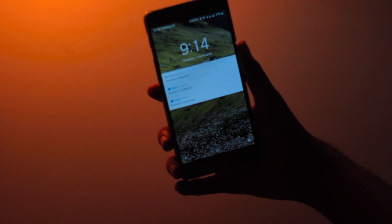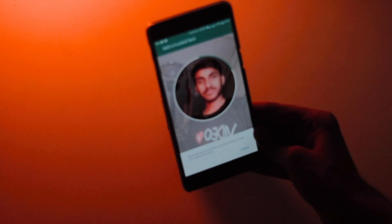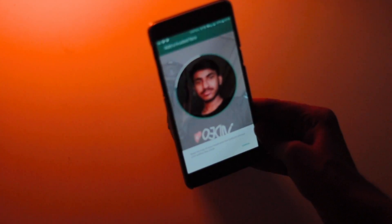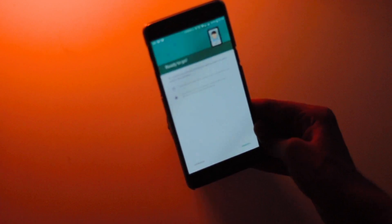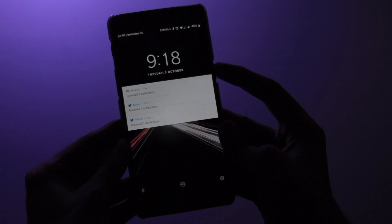If your facial recognition does not work properly, you can improve this. Tap on Improve Face Matching. The UI will explain that you should be in different lighting than when you initially set up Trusted Face, and to modify your appearance slightly with glasses, hairstyle, or facial hair.